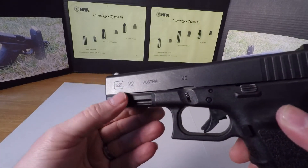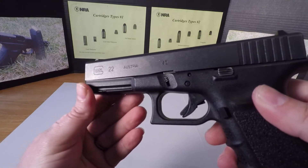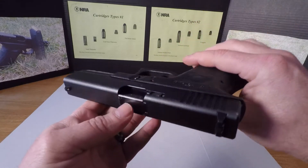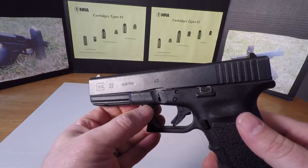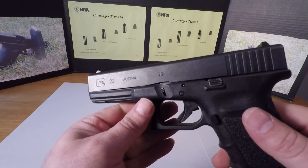We're just going to highlight these engravings or stampings, whichever ones you want. I'm not going to highlight my serial number. I'm just going to highlight maybe the Glock, model 22, 40 caliber. Now we might do Austria — we'll see.